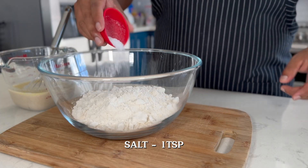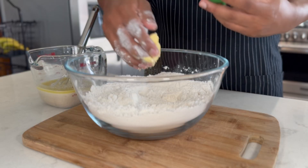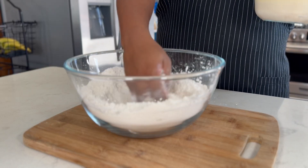Now, in another bowl, let's mix our flour and some salt. Next, I'm going to be adding some room temperature unsalted butter. You want to break this up into small pieces. This is super important because it helps create a tender texture in our crust.